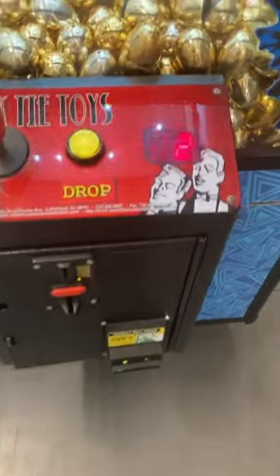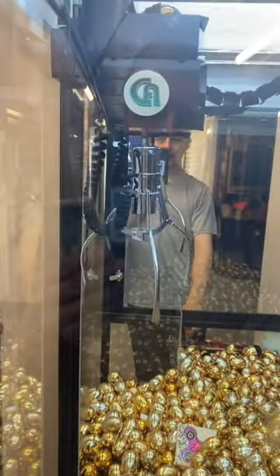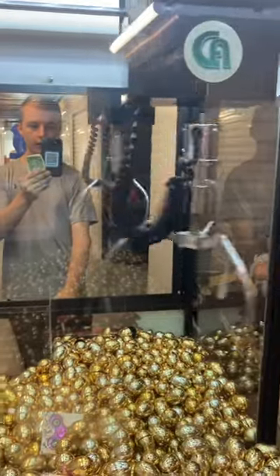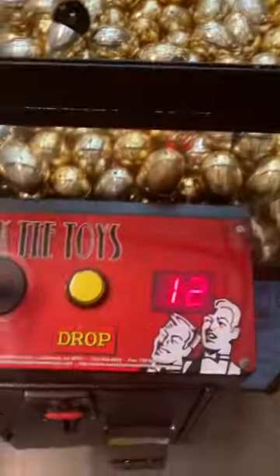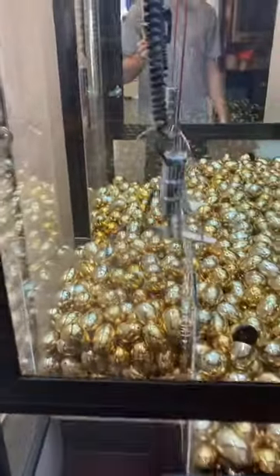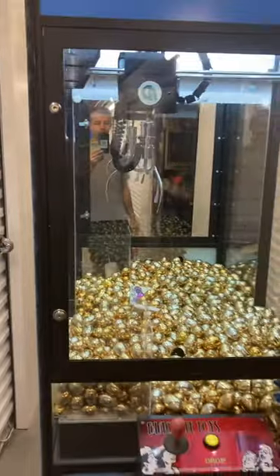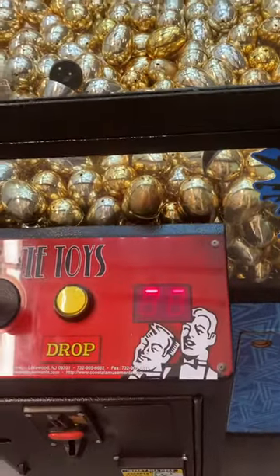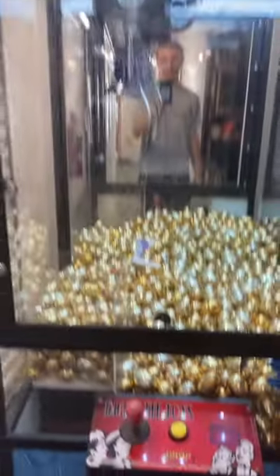We're going to insert a dollar — dollar goes in, added two credits, 50 cents to play. Back, front, right, left — you can see our time is going and you can hear the sound. We'll drop the claw. The claw drops, goes back up, and now it shuts off and resets, as shown here.